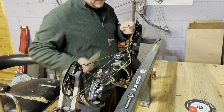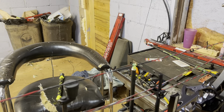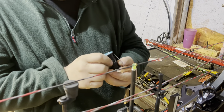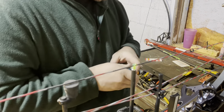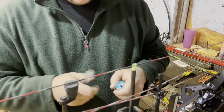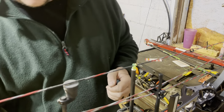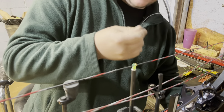I'm going to get this peep side off and get this thing strung up. I'm going to start with some BCY Power Grip and actually do it a different way than I used to. I'm going to buy some more razor blades — it's some really, really tough material.